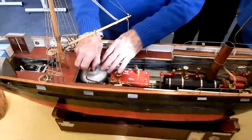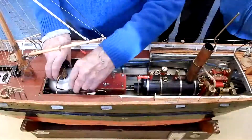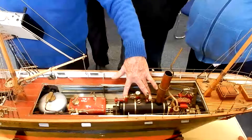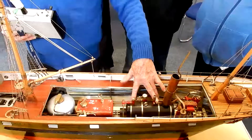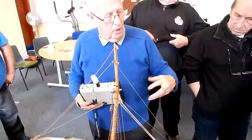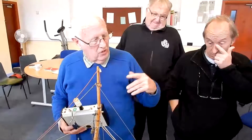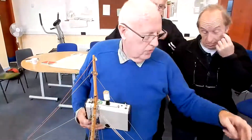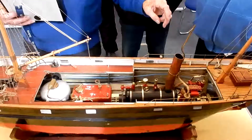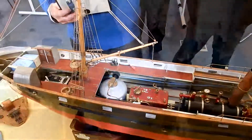The boiler is British made by a firm called Maxwell Hemmings. It's a sleeve valve engine, not an oscillator. A lot of model boats have oscillating engines, but this is a sleeve valve engine and it's a reversing engine. But instead of having a Stephenson reversing gear, it reverses differently.